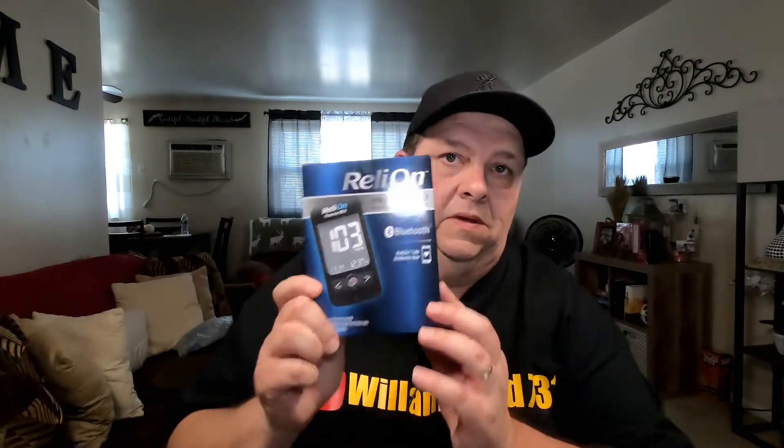Welcome to my product reviews. This is the RelyOn Premier Blue blood glucose monitoring system that I picked up. I actually needed a new one and wanted to try it out. Believe it or not, this only cost me 18 bucks.